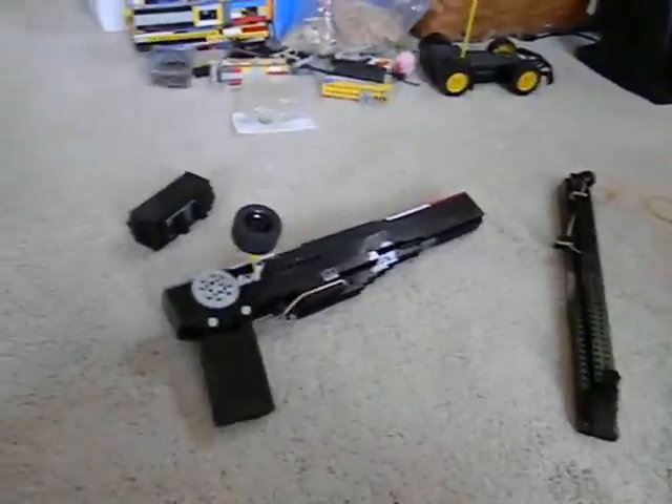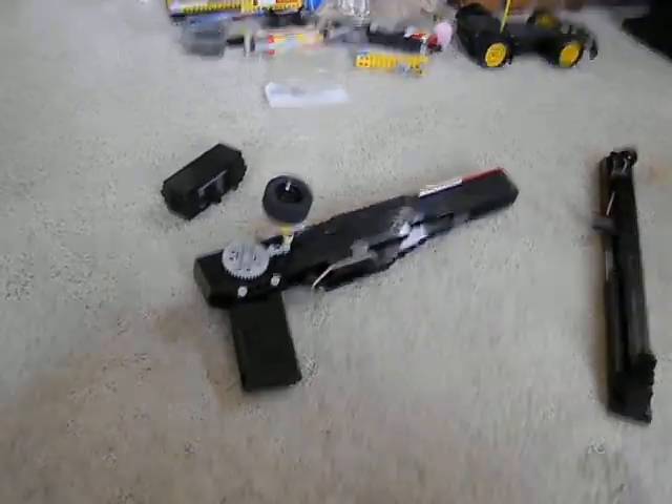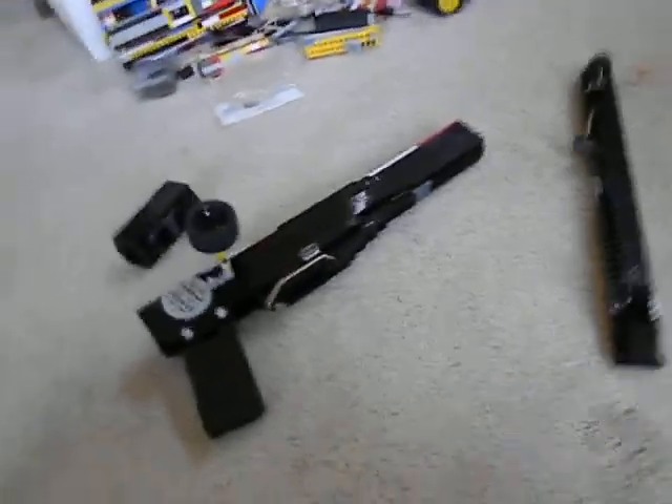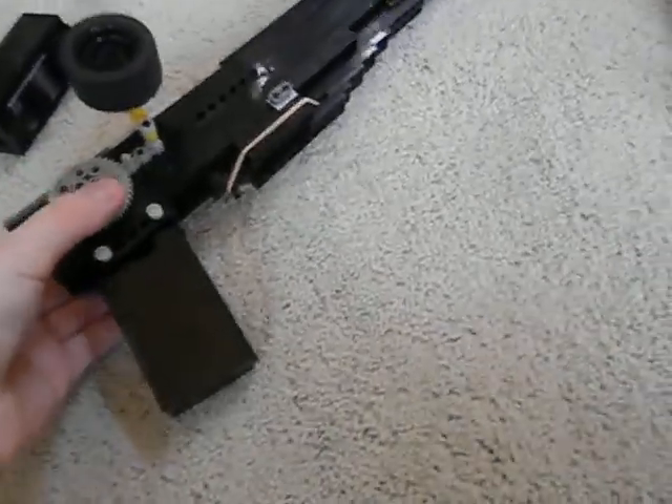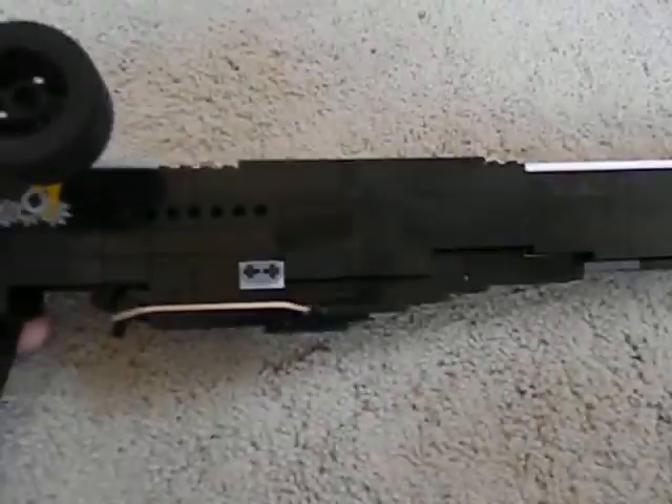Hey guys, what's up? This is another Big Man with Big Guns video production. This time it's the Lego MP5. I'll just show you the basic stuff.